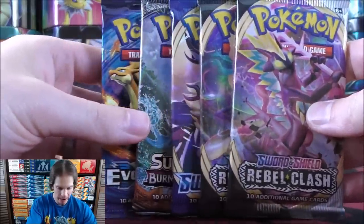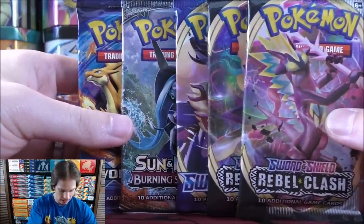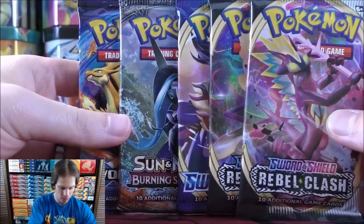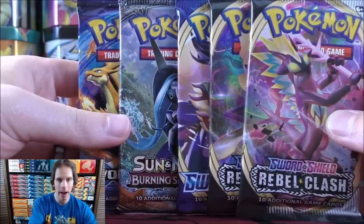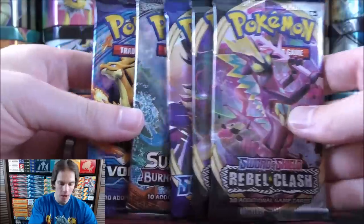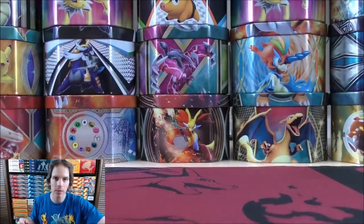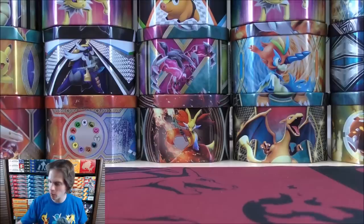The five booster packs on the inside: a couple of older packs — one each of Evolutions and Burning Shadows, one Sword and Shield, and then two Rebel Clash. Rebel Clash is the newest set in the TCG, with May 1st being the official release date for that set.